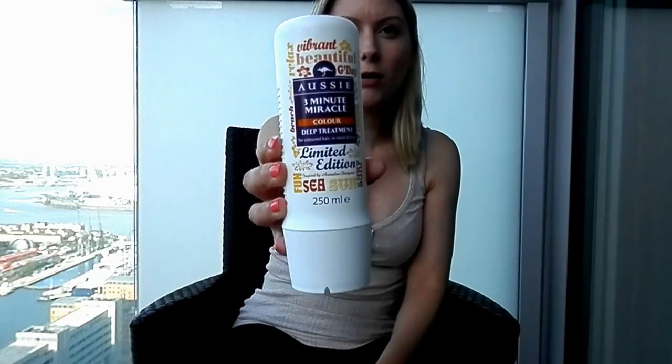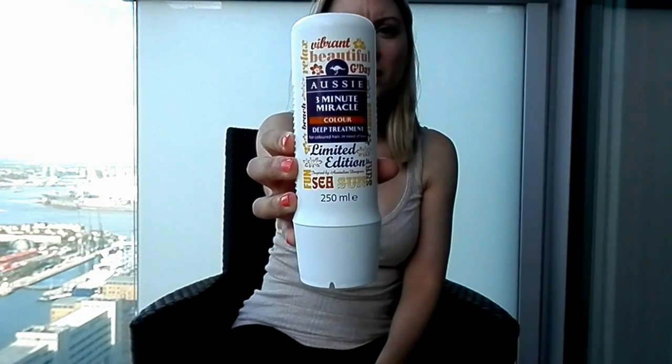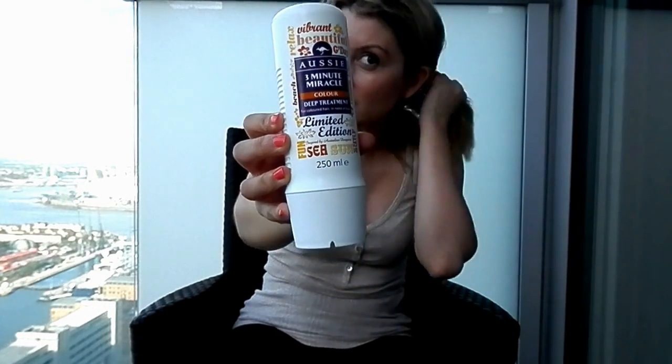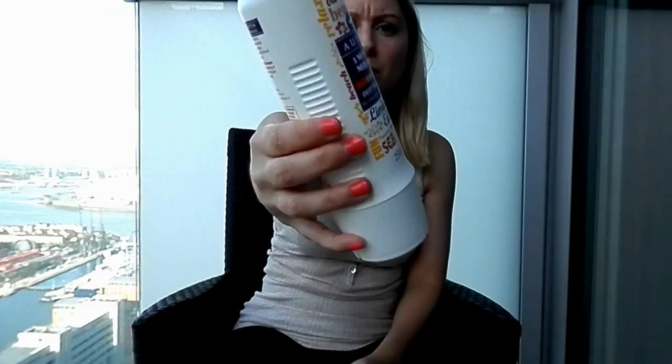After shampooing, I use the Aussie Three Minute Miracle Colour Deep Treatment. I use that on my ends every time I shampoo, just as a normal conditioner, and I do leave it in for three minutes. I use it specifically on my ends because that's where my hair is really dry. I only bought this the other day and I really like it — I think it's brilliant.